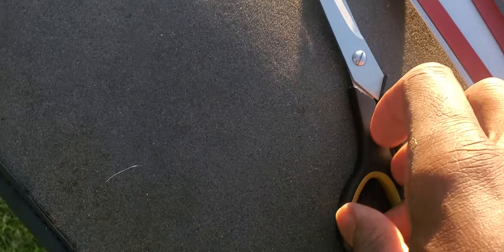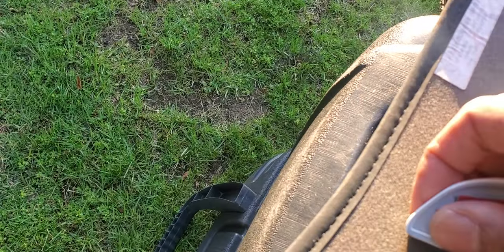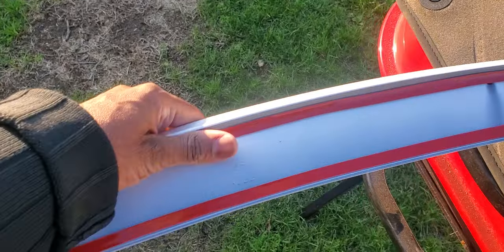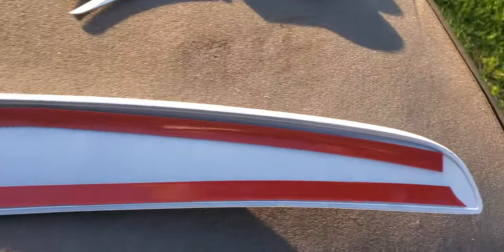We'll cut the tape at the end, then put one strip in the middle so when we push this down it'll stick. When I did the 2016 Mercedes-Benz S550, that rear spoiler was on the car for a good four years — so this adhesive method actually works. Let's put one more strip in the middle to make sure we have full contact coverage across where the spoiler is going to land.